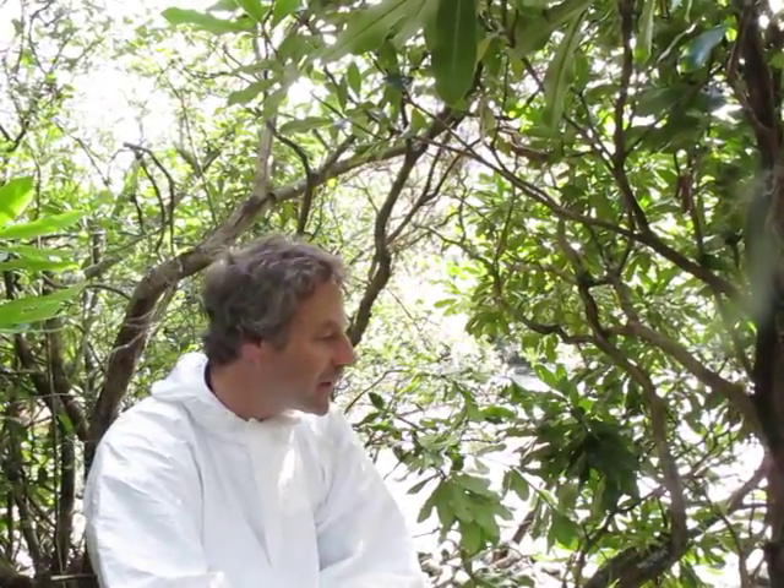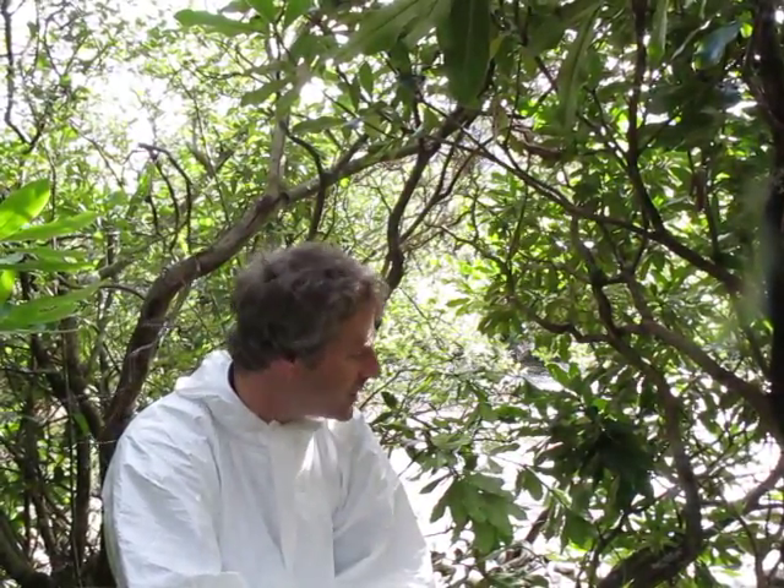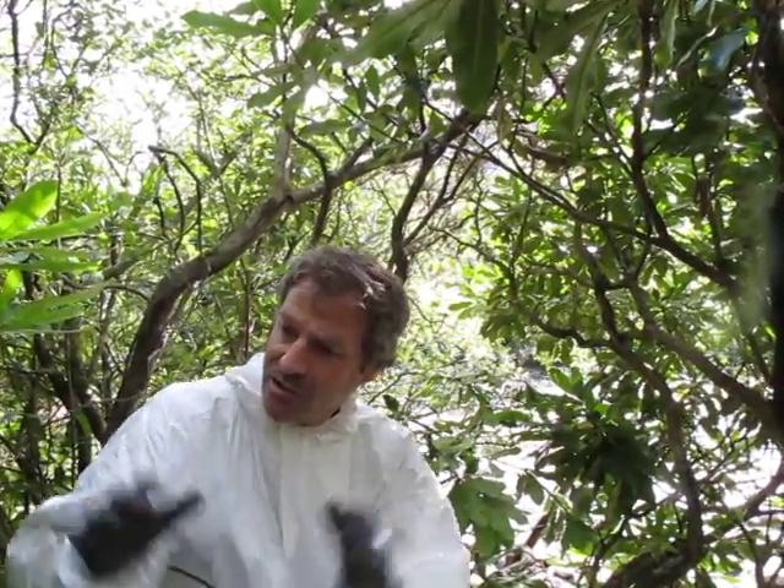Stem treatment is a technique that's been used in forestry practice for a number of years. Here we want to demonstrate how it's been used to control Rhododendron ponticum as an invasive species. The situation we're in at the moment is we're located by a river and also in an area of very dense Rhododendron and gorse bush. We're going to demonstrate the technique of stem treatment here on a bush that's close to the river bank and we'll also carry on and treat a number of bushes in this very dense undergrowth.